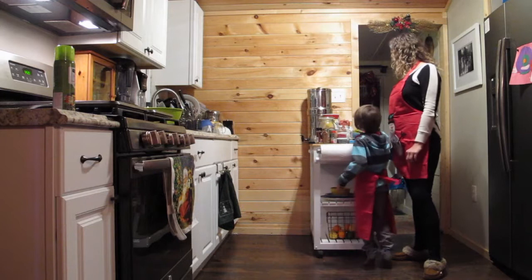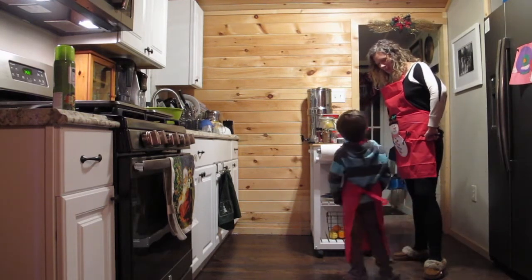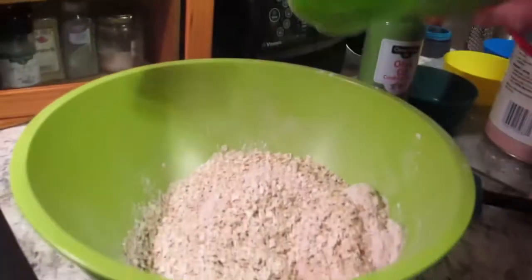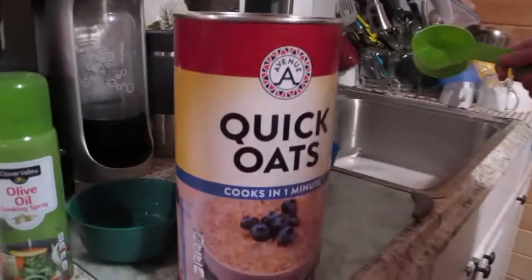And then we're also going to make Grandma Jan's famous oatmeal chocolate chocolate. If we eat the oven, we're going to put some quick oats into the mix.